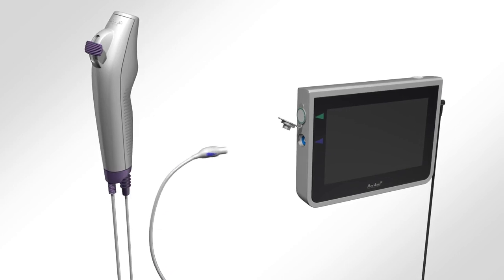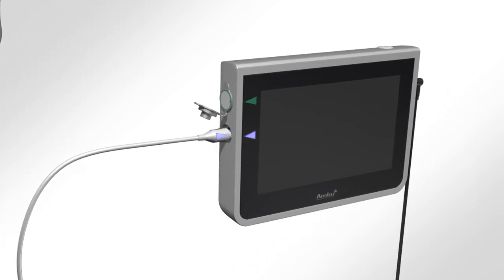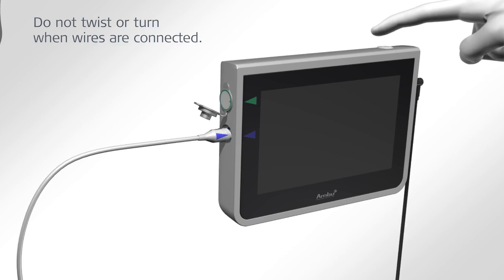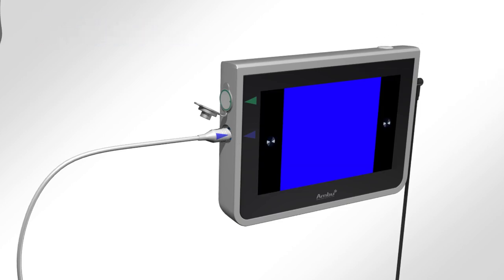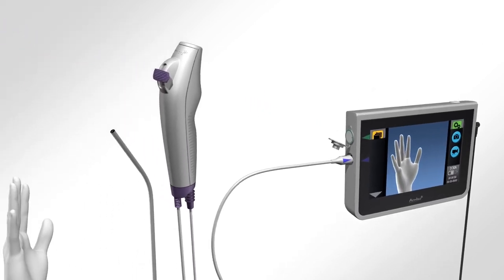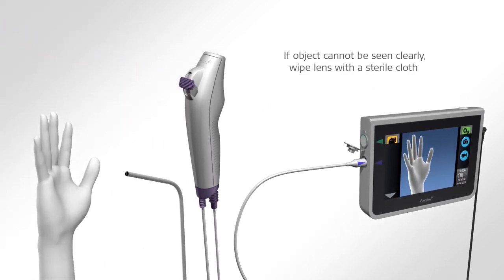Connect the A-Scope to the A-View by aligning the blue arrow on the white male connector into the corresponding blue female connector on the A-View. Press the power button on the top of the A-View once and verify that a live video image appears on the screen by focusing the distal end of the A-Scope towards an object.